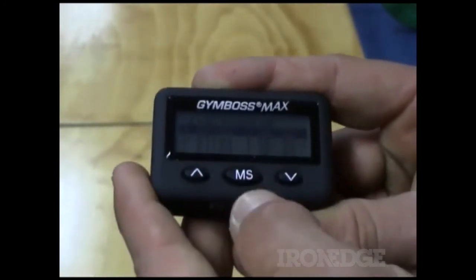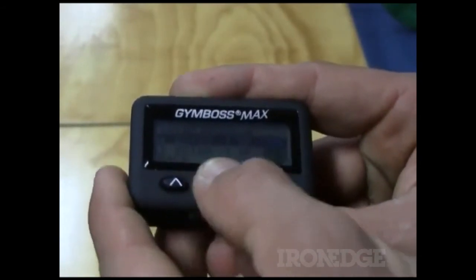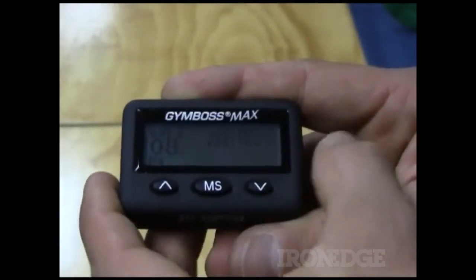If I go to recall, there's all my presets that I've got pre-saved. I can hit one of those and I am ready to go.